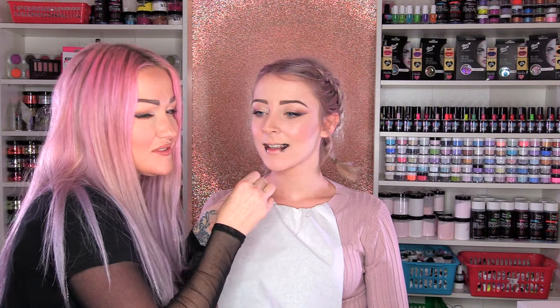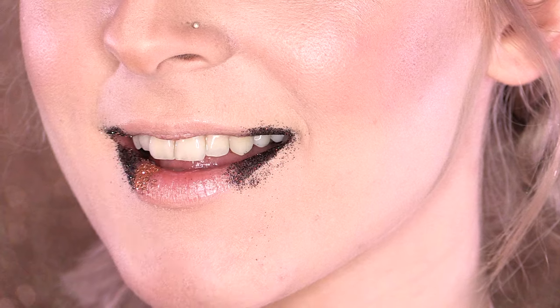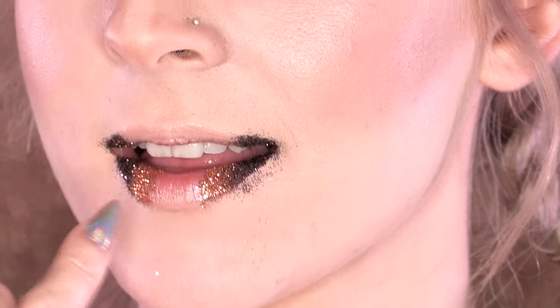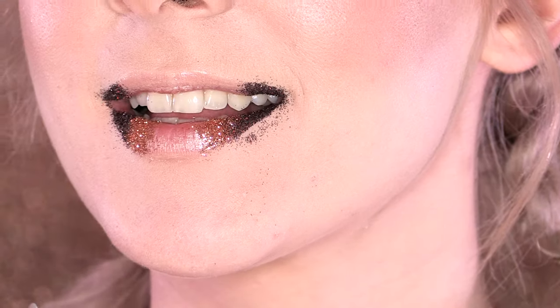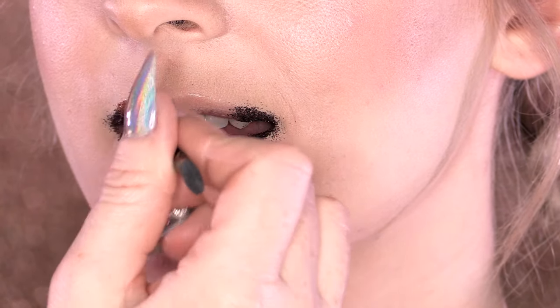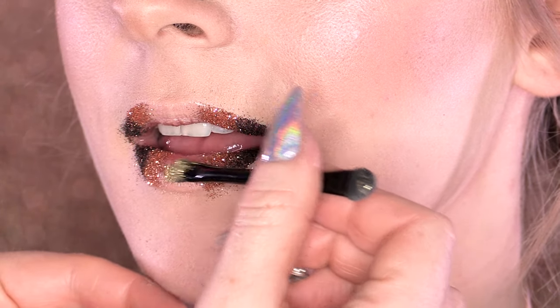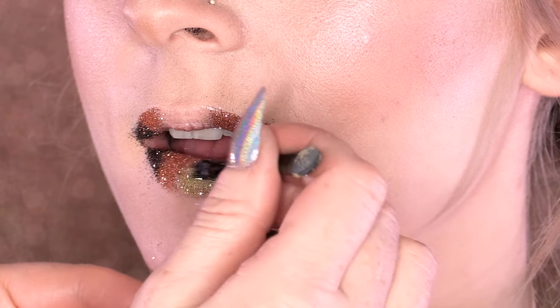And then we're going to use Guilty Rose — it's Jay's favourite colour because Jay is obsessed with rose gold. You can see how I'm just gently pressing that over the top, just a touch on the darker colour to give it an ombre effect. Now for the gold. We have worked with the darker colour on the outside and the palest colour towards the middle of the lip.